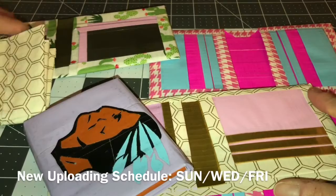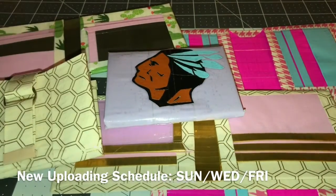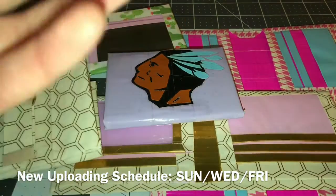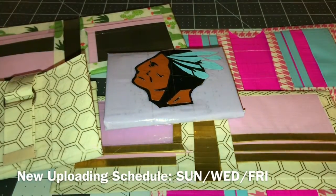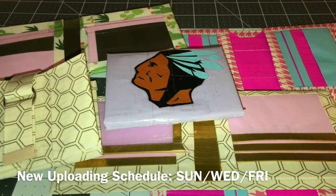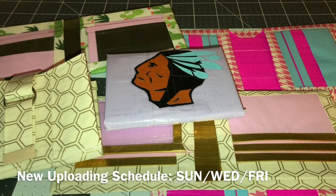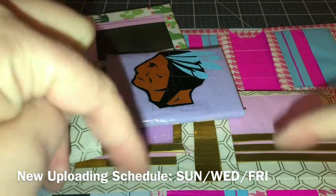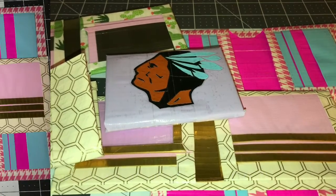If you liked it please give it a thumbs up and comment down below what you would like me to do more of in my craft updates — whether it be designs, women's wallets, or whatever you'd like to see more of. My uploads are going to be super random on Fridays, so comment down below what you would like me to do for my Friday uploads. If you enjoyed this video please give it a thumbs up and don't forget to comment down below — I will see you guys on Friday!